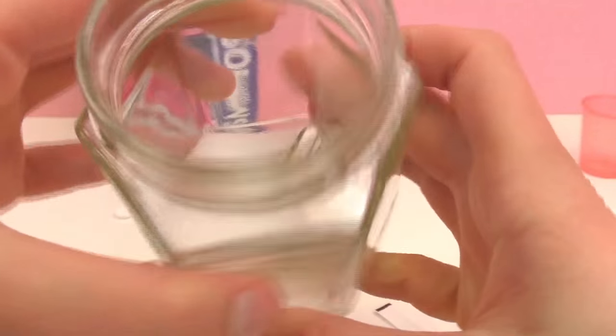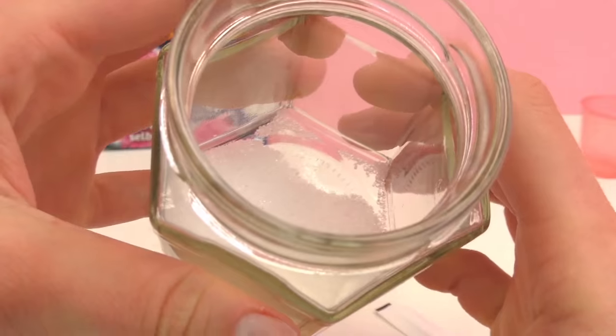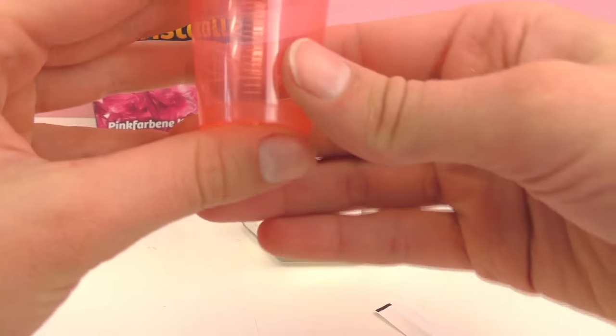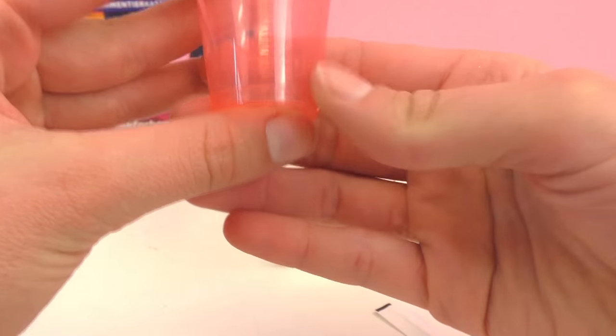Next we need 90 milliliters of water — that is three of the little cups. So I'm going to fill this up three times and dump it right in.